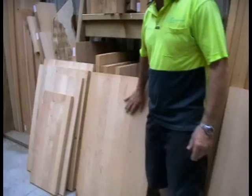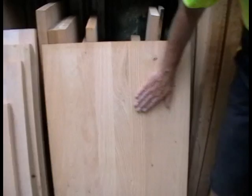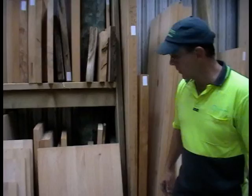They all come with a sanded finish. Once they're laminated, they go through our drum sander and come up with quite a fine sanded finish. The only work needed after that would be to sand it with very fine sandpaper using an orbital sander.